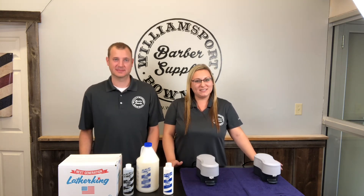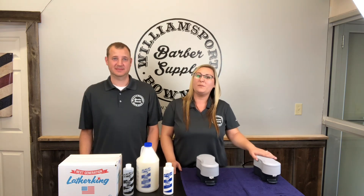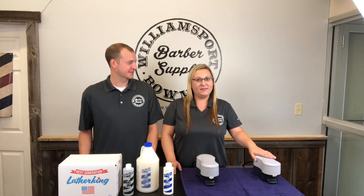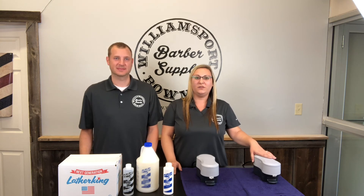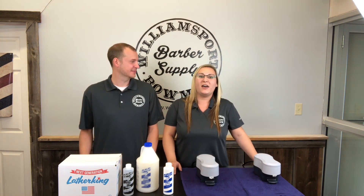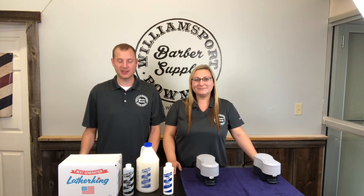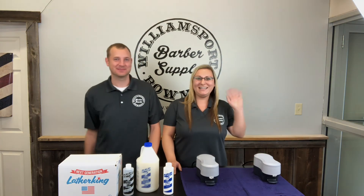We're going to upload another video announcing the winner. Also, for the entire week, we'll be offering 10% off the Lather King — this will be our Barber Monday special. So if you're not on our newsletter, go ahead and subscribe and you'll get that code. If you're already on there, keep your eye on your inbox. You'll get the code for the whole week to get 10% off the Lather King. Thanks again, guys, for the continued support. Thank you, Eric, for coming up and giving us a great demonstration. Good luck to everybody. Hope you have a good one. See you next time.